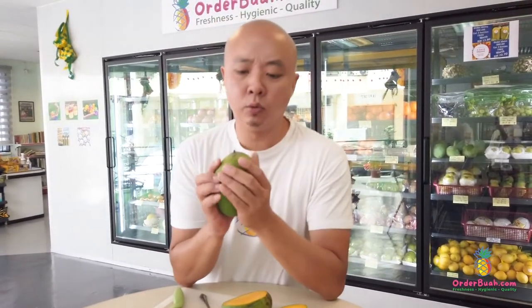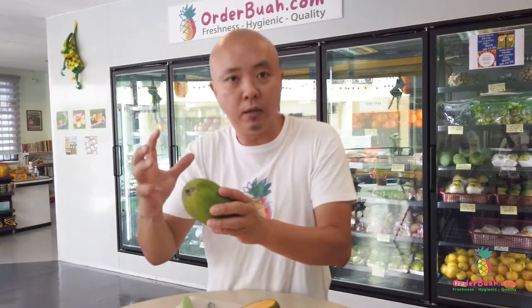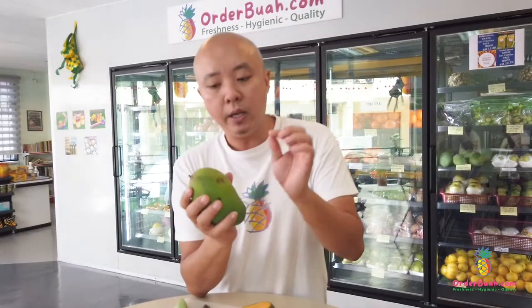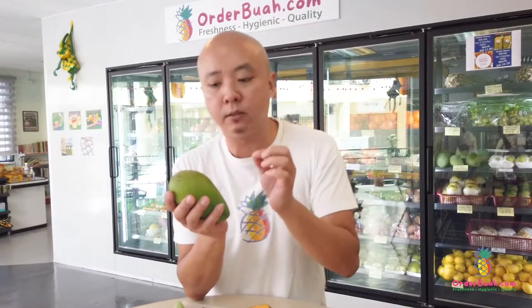I just have to warn you something. Because of this mango's strong smell, it actually attracts fruit flies or any kind of flies easily — especially when you put it outside at home, next to a window with some sunlight so that it can ripen. It is quite easy to attract fruit flies that come and bite it.